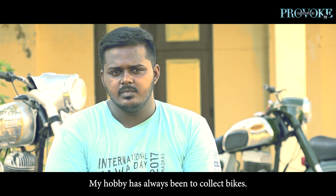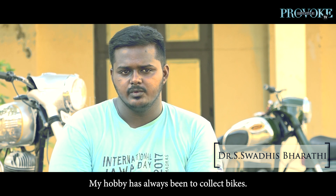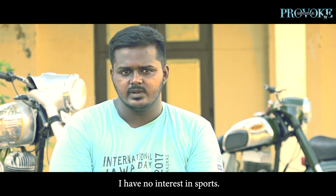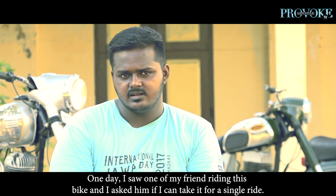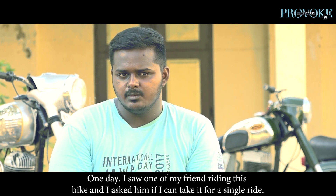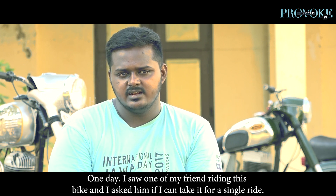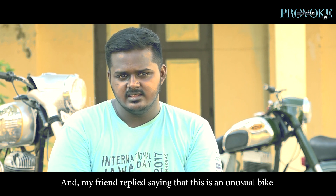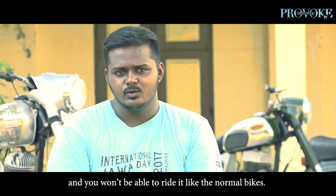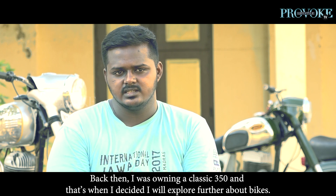When I look at my hobbies, I collect bikes. I don't have any other hobbies, I don't have any interest in sports. I had to go to my friend's bike — I asked him to take a round. I told him this is a different bike. If you have a customer, it's not a Bullet. I bought a Classic 350.